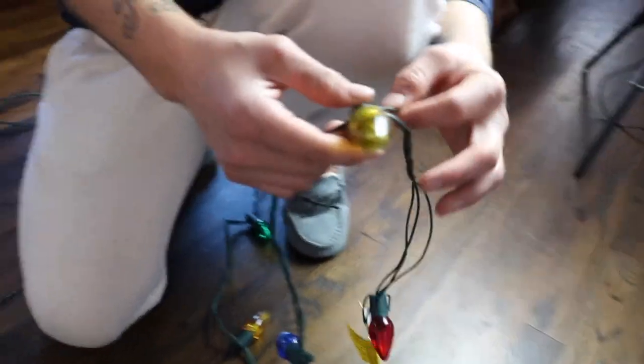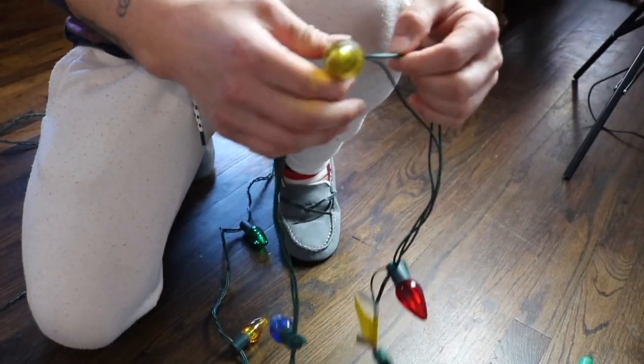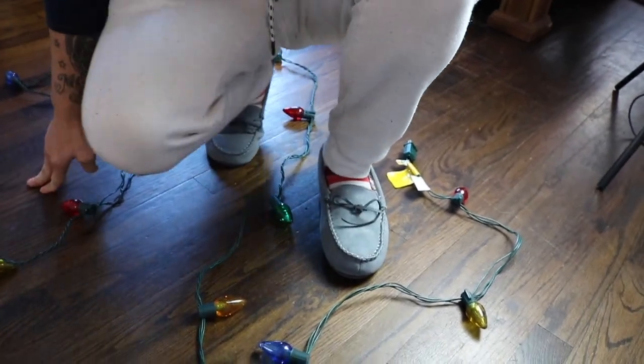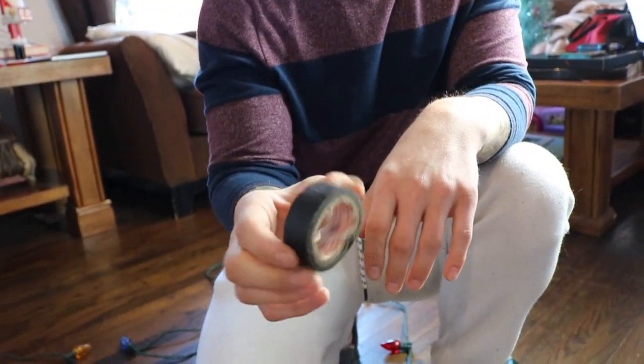Just twist the same wires together — you have to make sure they're the same ones. That's why you need to find the single one: twist the two singles back together, then connect the two positives and negatives back. Make sure you unplug it before doing this.